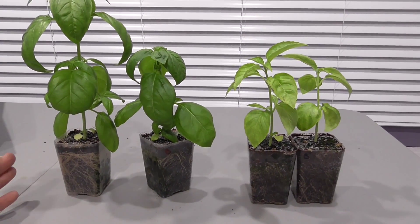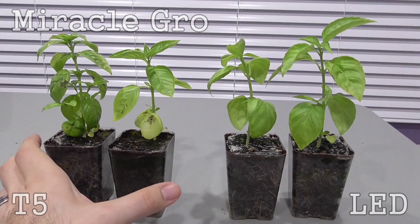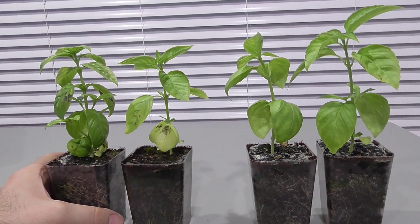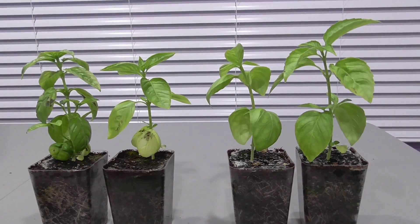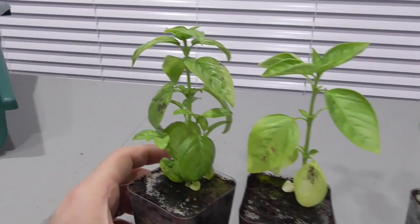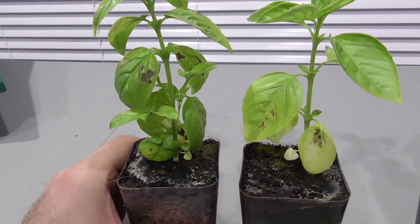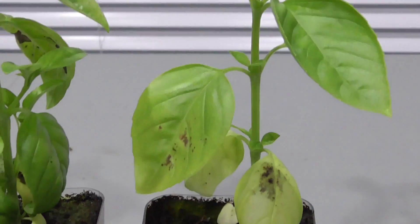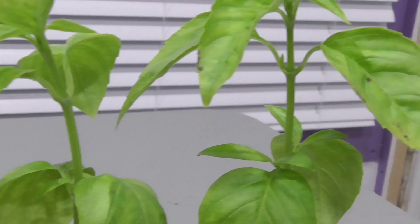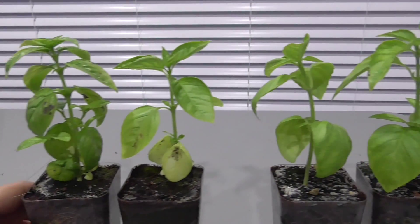Now let's also compare the LED versus the T5 just to see how those lights work with the basils. These are the T5s; these are the LEDs using the Miracle-Gro. As far as the general height of the plants, it's very close — this one might be a little bit taller, but it's very comparable in the amount of growth that either of these light sources can produce. I saw a lot more of these side shoots coming out of this one, which was under the T5. But when you look along the stalks under these LEDs, you don't see that — it's not nearly as pronounced.